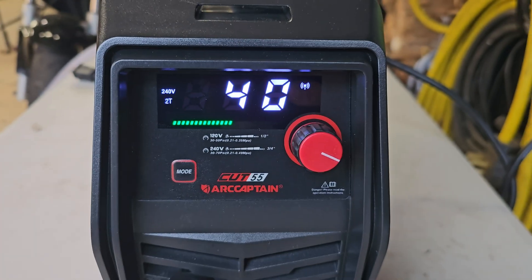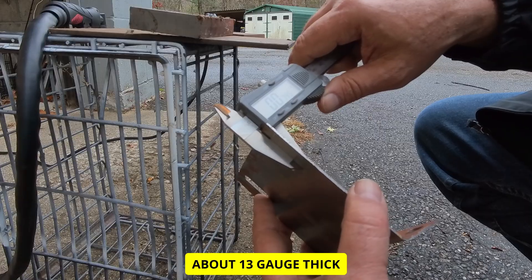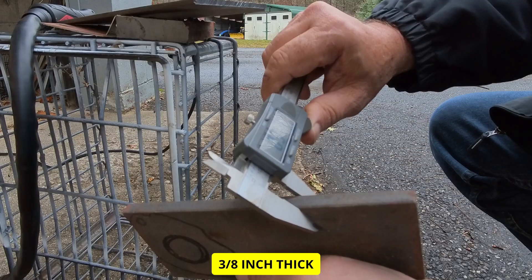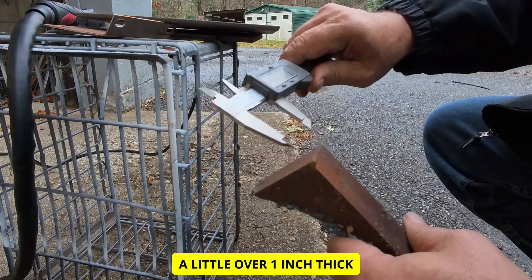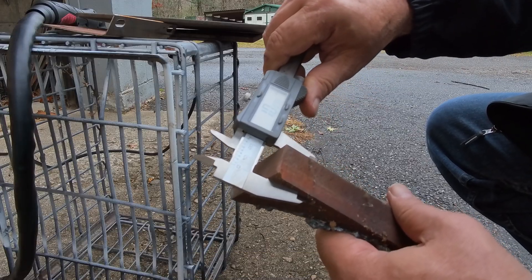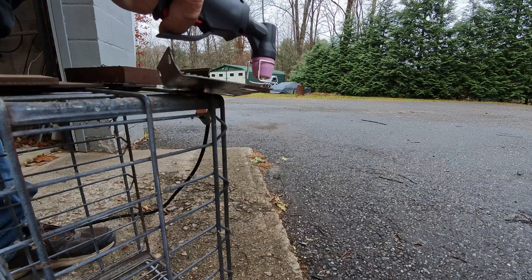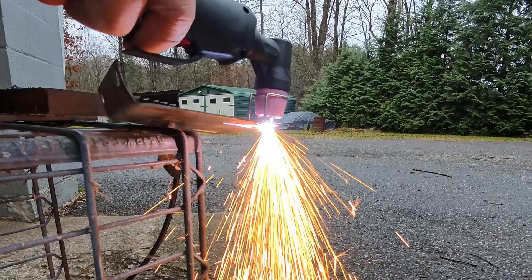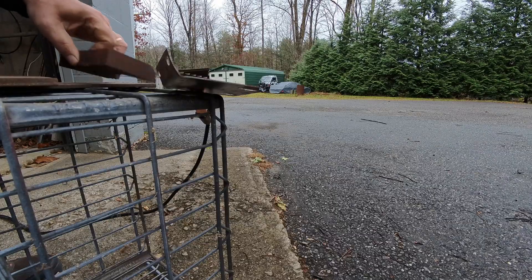Don't think we need quite 55 — let's cut it down to 40 for the smaller stuff. So we've got 0.0745 inch — that's basically a quarter inch — then 0.378, so that's three-eighths, and the next size up is a little over an inch. We'll see if it'll cut through it anyway. And it cuts like butter.